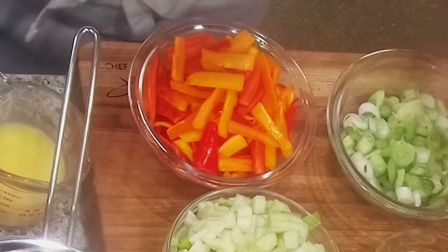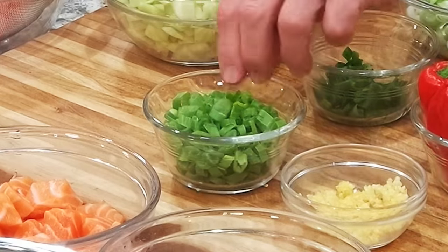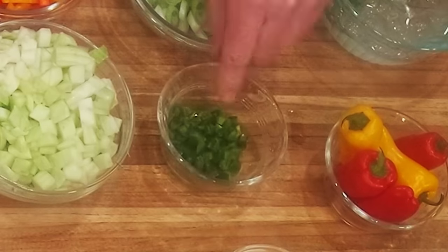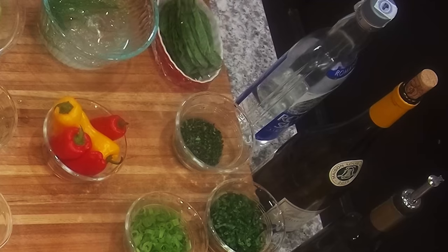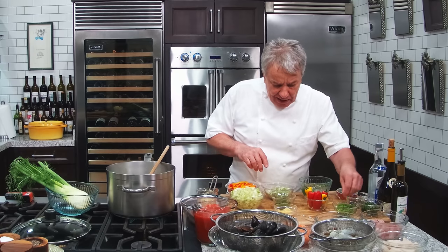I got a scallion — the white and light green of the scallion, separate from the green part, which we put toward the end. Then I got jalapeños — a little spicy, not that spicy. If you don't really want the spiciness, don't put it in there. Garlic, of course. I got basil that I'm going to put in later, then parsley, and the green of the scallion — we're going to put this toward the end.